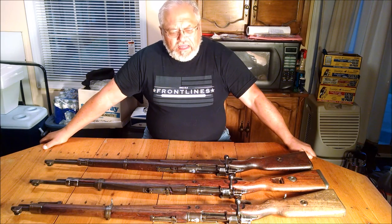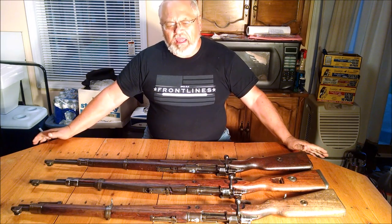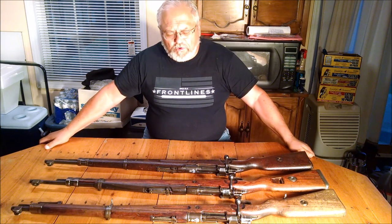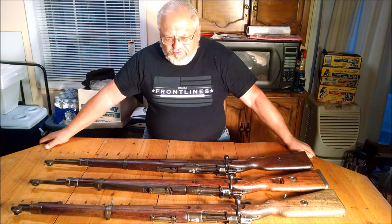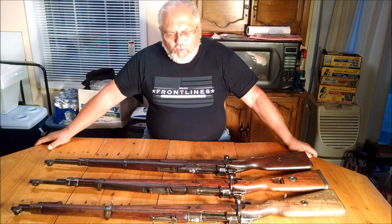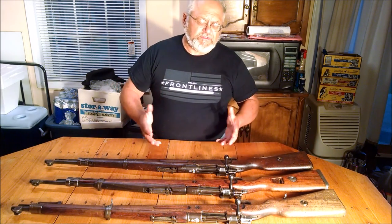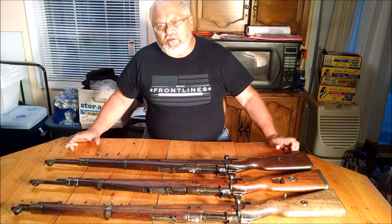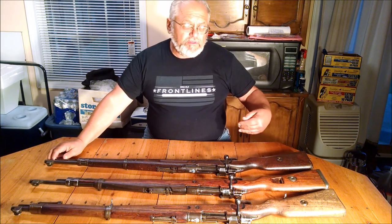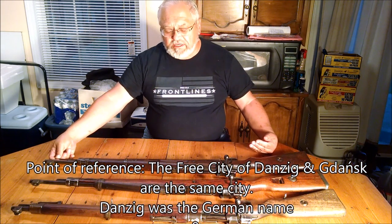Poland had been broken apart and for 150 years did not exist as a country until after the First World War. After the First World War, the Peace Commission laid Poland back out, and one of the things they did to give them a chance to actually be a successful nation was they gave them an outlet to the sea through the Polish Corridor and the capital of Danzig.